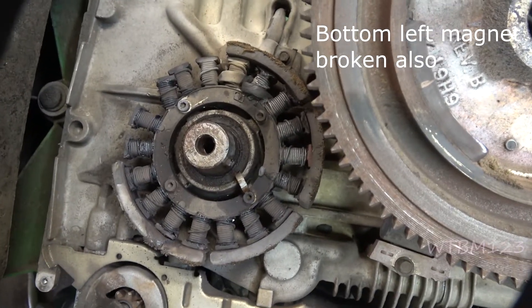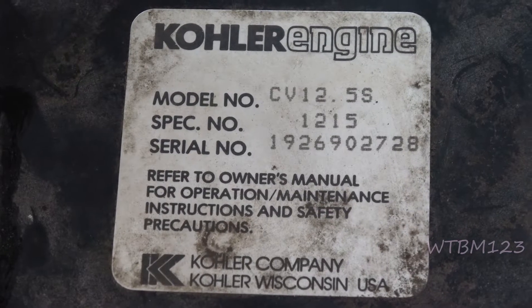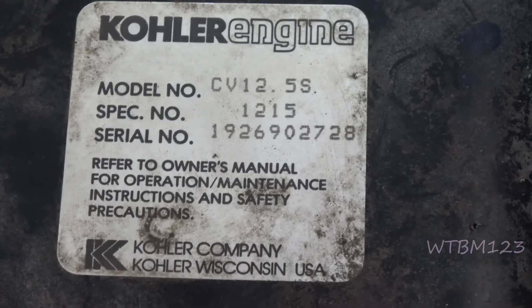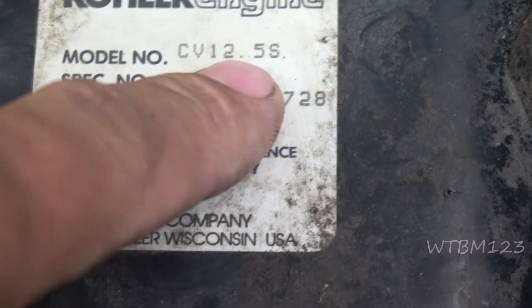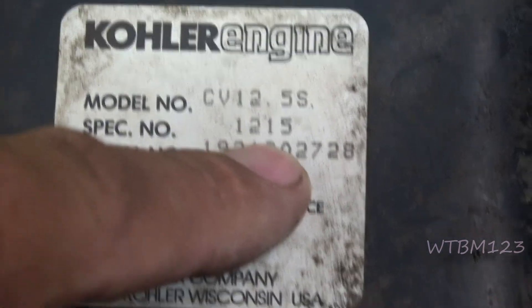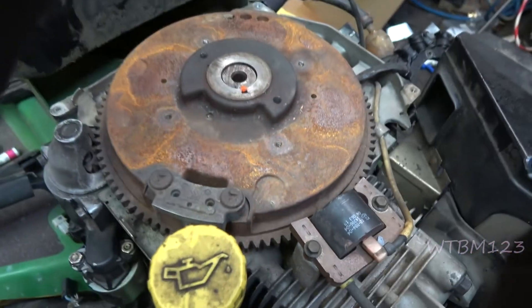They also sell replacement armatures. I got the numbers right there — notice the spec number 1215. I went to the Kohler Engine Parts website and Jack's Small Engine Repair, because when you look up the CV12.5S they let you look it up individually by spec number. I got a part number, and since the customer didn't want to buy a new one, we went on eBay, found the part number, and ordered one.